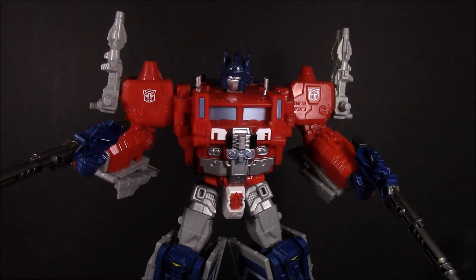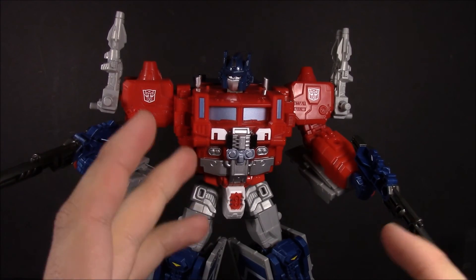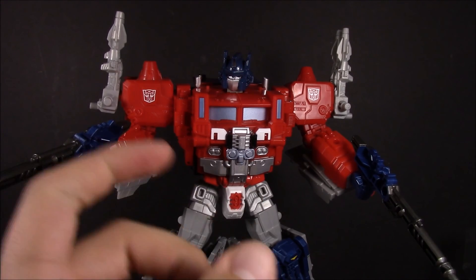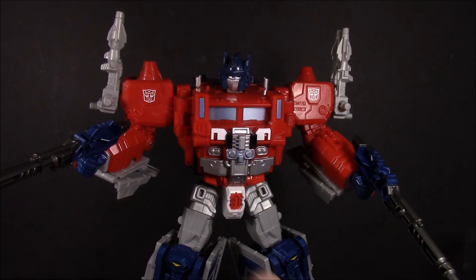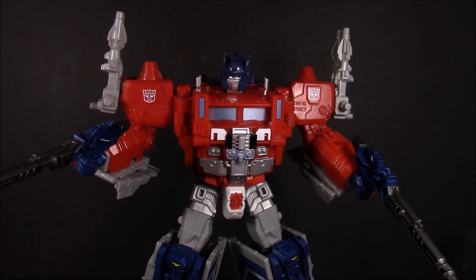This has been Dalton at Daltinian STFs. Hope you guys enjoyed this — this has been the Perfect Effect PC-15 Perfect Combiner set for Ginrai. Be sure to check out my review of Ginrai himself down in the description, and check out my Facebook, Instagram, and Twitter down in the description as well. That pretty much does it, so see you guys all next time.